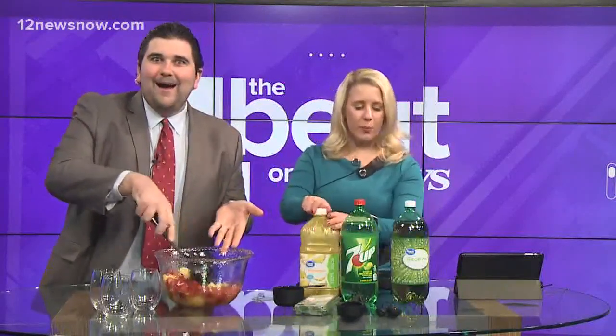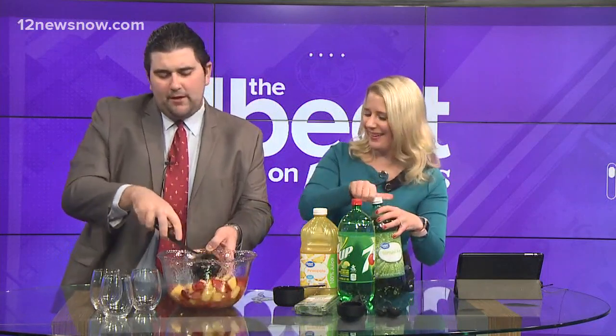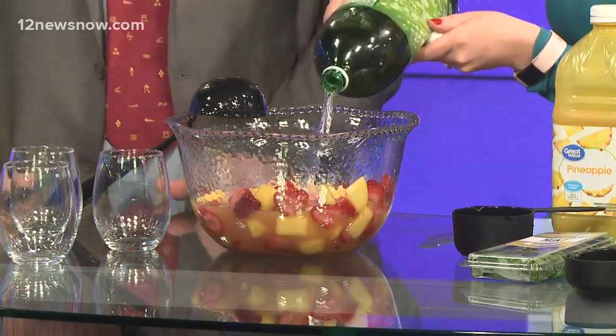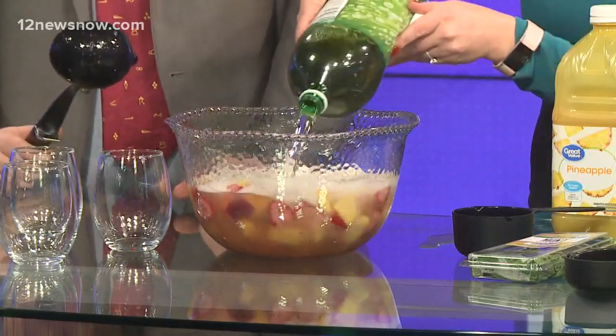Now it's your choice and personal preference. If you think the fruit and juice is already going to be sweet enough, use ginger ale. 7-Up tends to be a little bit sweeter. I think this fruit concoction is already sweet enough, so I'm going with the ginger ale — but either one is fine. Let's pour in one bottle. Remember, this is a mocktail, but you could add some rum or vodka if you like.